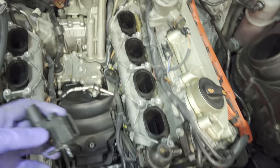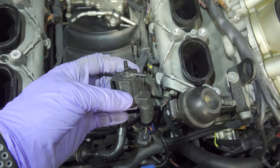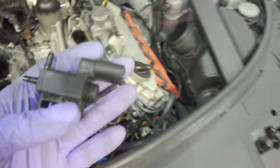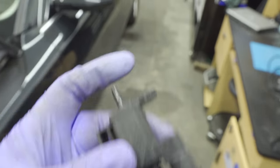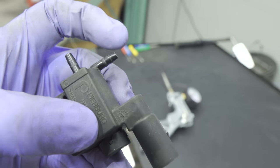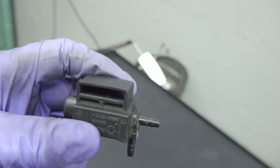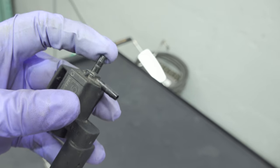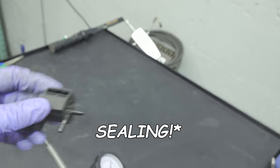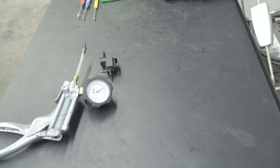We've got everything taken apart and this is the valve in question right here. I got a little carried away and started testing off camera, but this is where it goes seated. This is where the vacuum supply comes in, this is where it goes to the actuators, and this is the little cap for the vent. At first when I started testing, I provided vacuum to this and it was venting — I was like, 'Oh crap, I was wrong.' But let me go ahead and show you the testing.